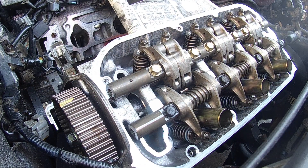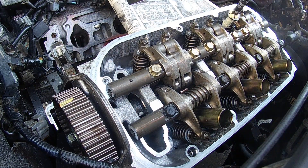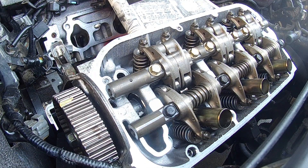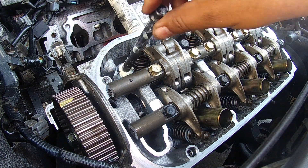So our torque spec is 29, 51, 72. Let's bring in the head bolts and go ahead and drop them in. They've all been coated with white lithium grease. Let's drop them into place, and we're going to start these by hand.